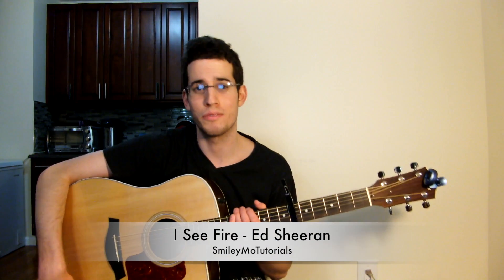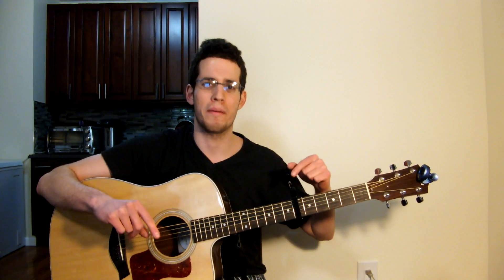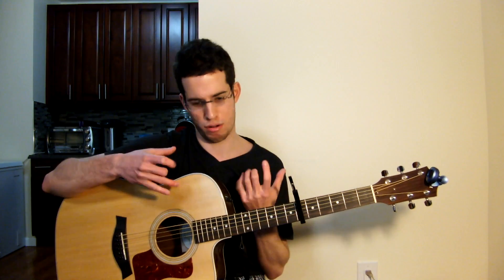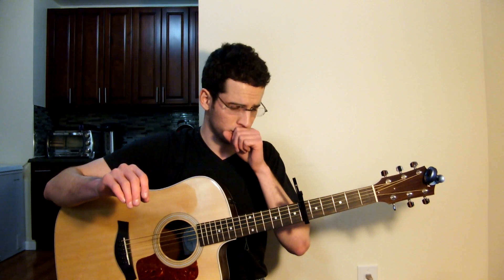Alright guys, here is my guitar lesson for 'I See Fire' by Ed Sheeran — amazing song, this song is in The Hobbit. It's a great guitar song and it's a little bit complicated, but I'm going to make it really simple. I came up with a cool way of playing the opening riff, a strumming-wise approach. I also made a really easy way of playing it with your fingers in another video — there should be a link somewhere. Feel free to learn that way also; it's an easy way of playing with your fingers that even a beginner can handle.